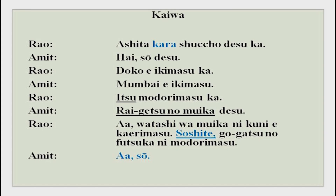Now listen to this radio conversation: ashita kara shucho desu ka - hai, so desu - doko e ikimasu ka - Mumbai e ikimasu - itsu modorimasu ka - raigetsu no muika desu - watashi wa muika ni kuni e kaerimasu, soshite gogatsu no futsuka ni modorimasu. A simple conversation between Rao san and Amit san. Ashita kara shucho desu ka - are you on a business trip from tomorrow? Hai so desu. Doko e ikimasu ka - where are you going? Mumbai e ikimasu.